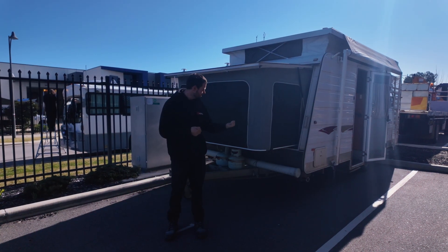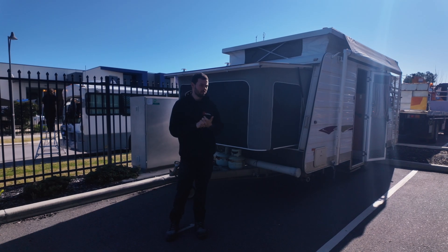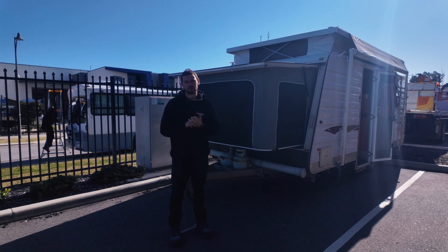So that's everything on this caravan. It's a pretty small caravan, but it's got a pretty nice electrical system in it, and now they're able to go anywhere in Australia off-grid. If you're after something similar or would like any more information, you can head over to our website and get in contact with us there.